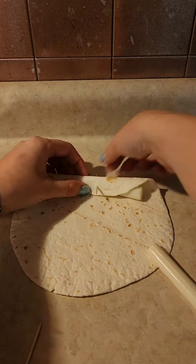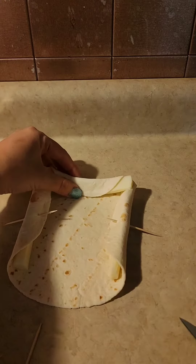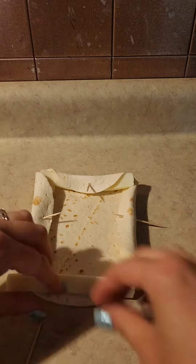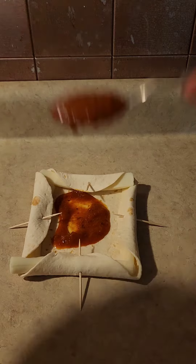You're going to roll the cheese up into the tortilla shell and stick a little toothpick in there to hold it in place. Repeat on the other two sides as well, and you'll make this cute little box shape. Then you're going to add the pizza sauce in the middle — I used about two tablespoons.